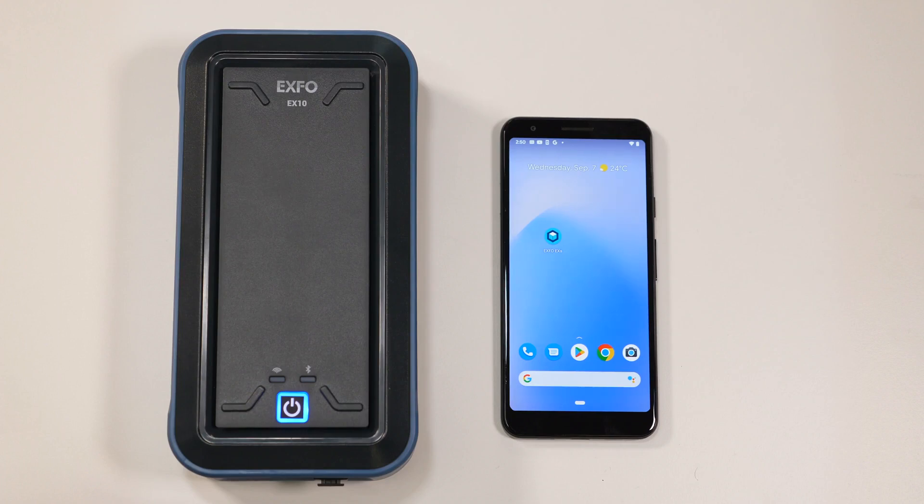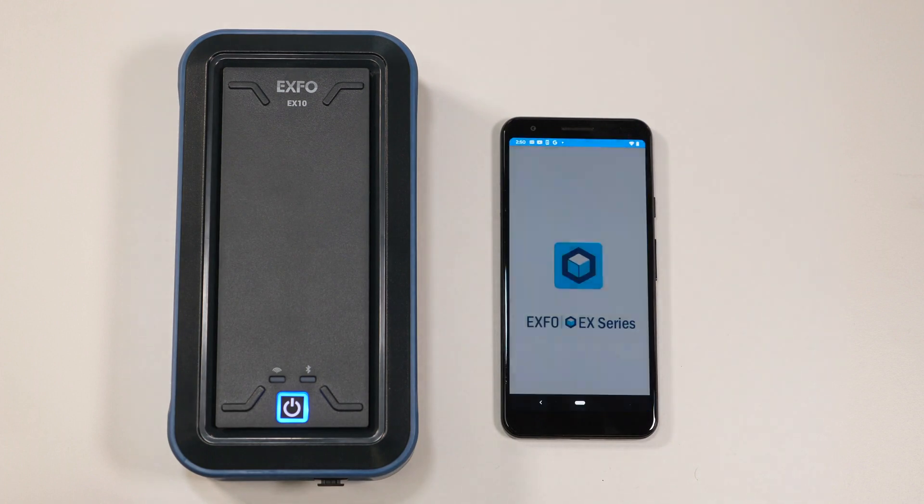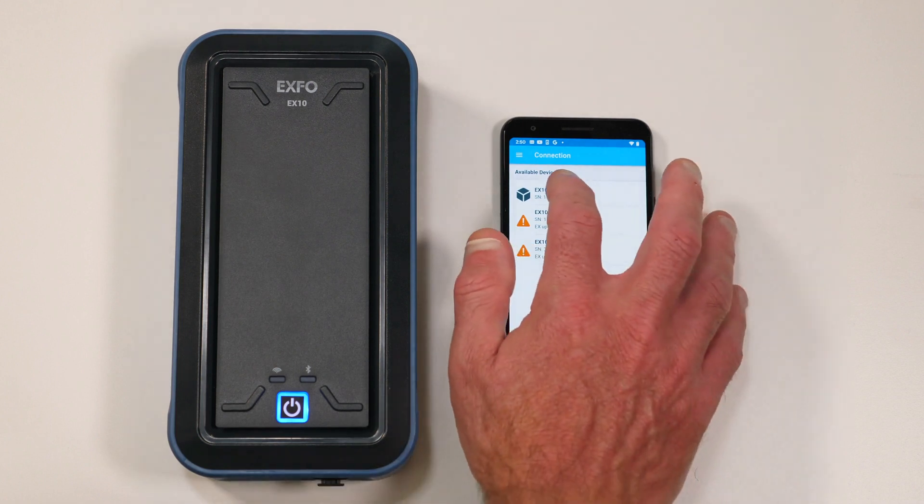To connect to your EX10, open the EX application on your smart device. The EX10 supports both iOS and Android devices. Once the app has started, you can then select the EX10 you want to connect to from the displayed list.